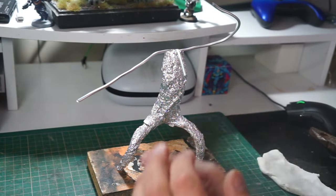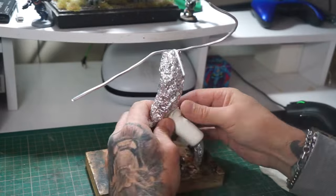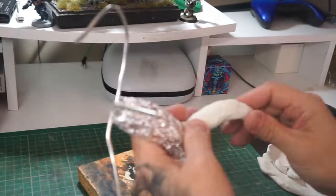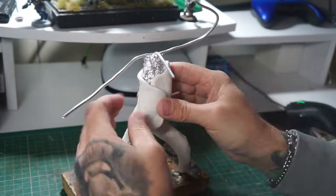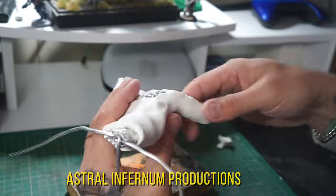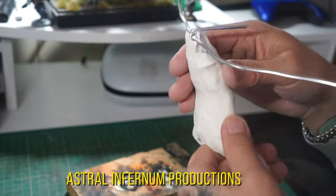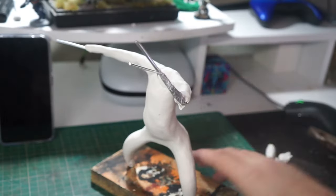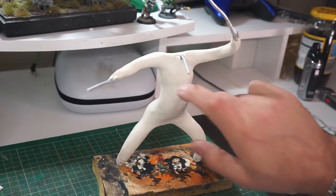Now we're going to move on to Super Sculpey — the majority of this one is made out of Super Sculpey. We do use some Cosclay for more delicate pieces later on. For anyone into their 40k stuff, I highly recommend you check out Astral Inferno Productions — he does some brilliant work, mainly 40k but loads of other stuff as well, very talented. Now we've got the bulk of the body made up with the Super Sculpey, we can put him in the oven and he's nice and firm.